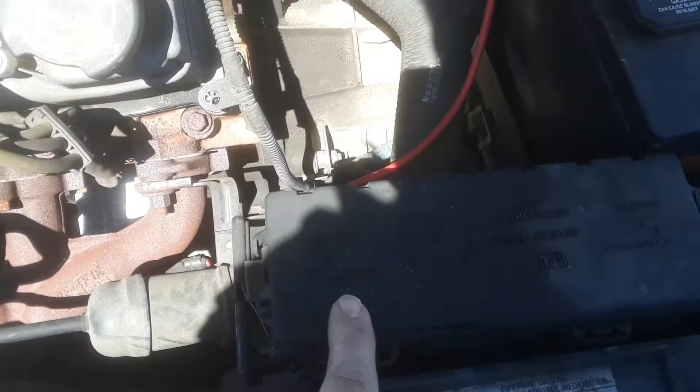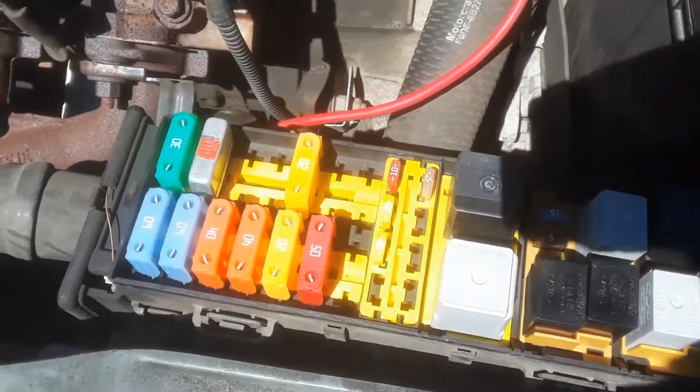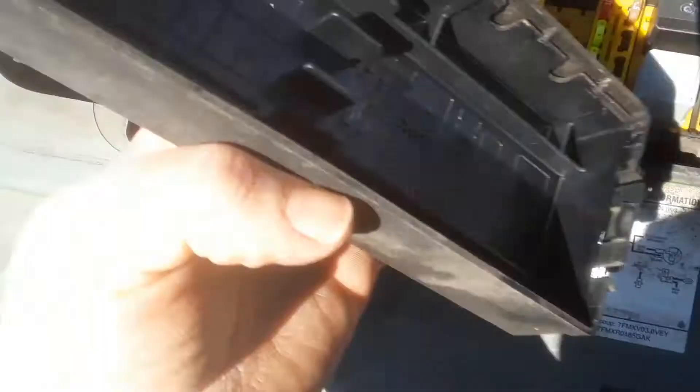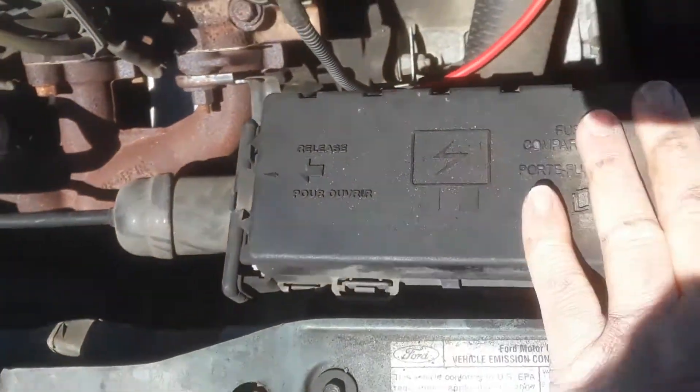The first fuse box is under the hood, near the battery, under this box. You release these levers and your first fuse block is there. Sometimes it tells you underneath what the fuses are, but it only shows you the number, so you're gonna need the owner's manual to match it up.